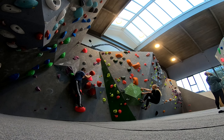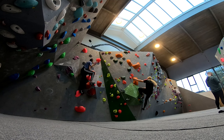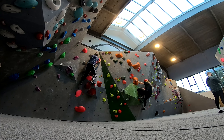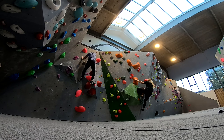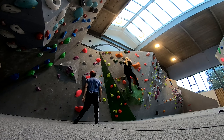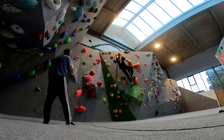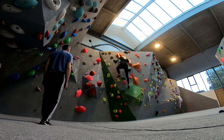Hello everyone, welcome back to another video. We went bouldering again because the weather in the Netherlands just isn't that good and there's not much else we can do. We can either stay at home, play video games, or go out and boulder. This is actually a 5A, and we did a few harder ones as well. At the beginning of each route I will say what grade it is so it's easier for you to understand. Enjoy watching.